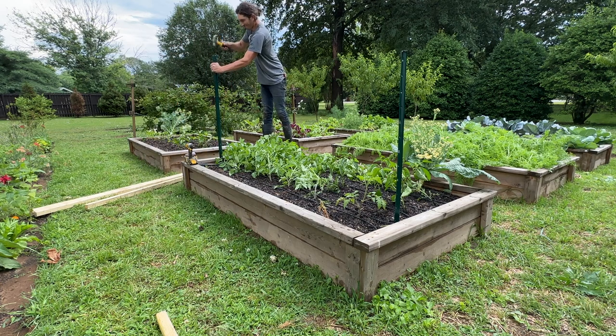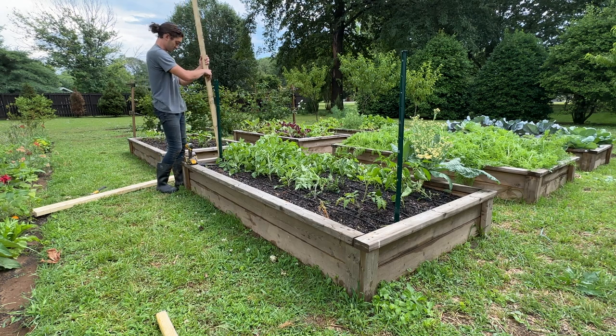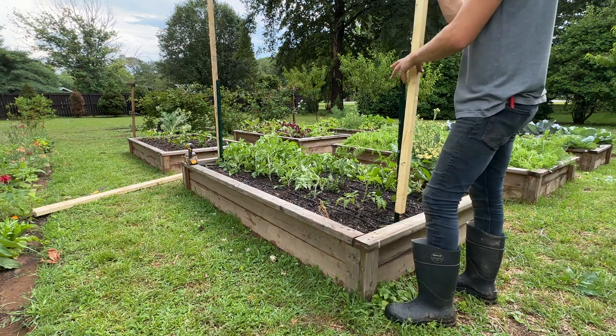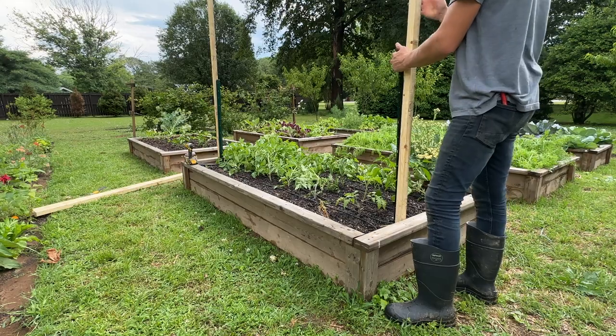I try and get those wings down into the native soil at least a foot, so overall there's about three feet sticking out of the ground from my soil line of my raised bed. Continue to use your wood as you drive in your posts, make sure the spacing is right and that it's going down nice and straight, and then make any adjustments as needed.